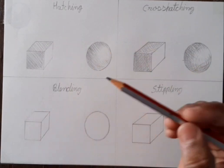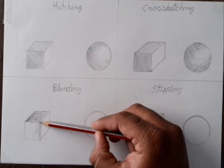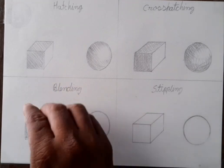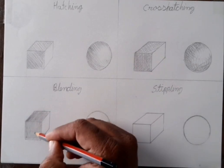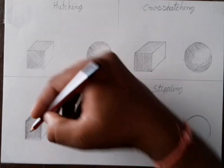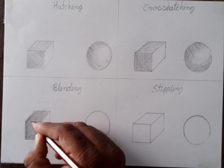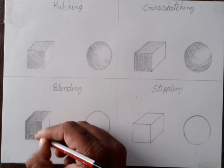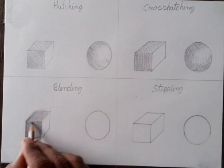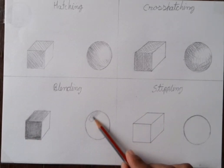Then blending. Blending is a very nice shading method. You can use cotton — hold your pencil from the back side. First we have to draw light tone on both sides, and you have to use cotton and rub over it. Then one more time we have to do shading on the area we want dark, we have to do it one more time like this.